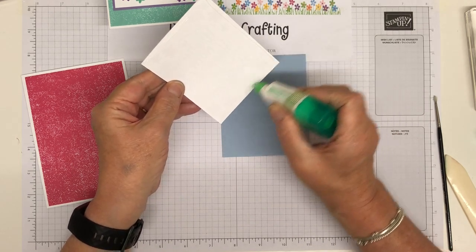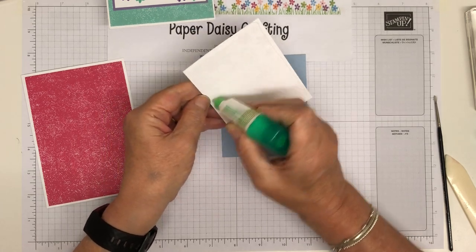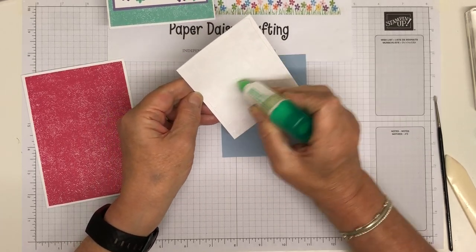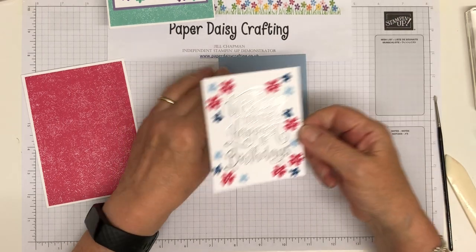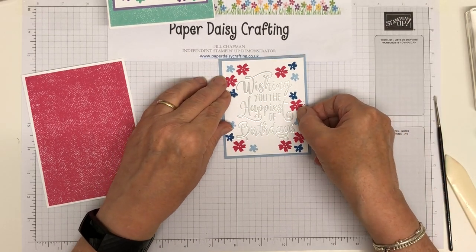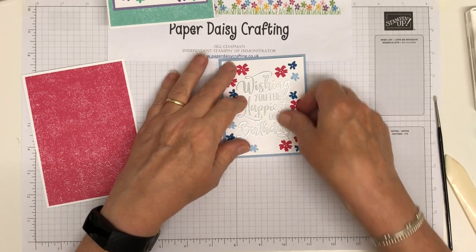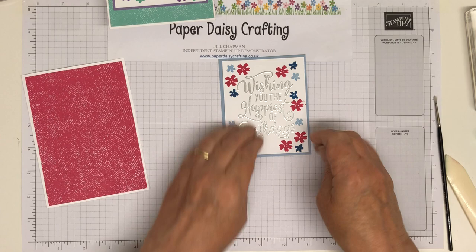There we go — a little bit of Tombow to mount it on the panel. So many ideas for using this big sentiment — I love it. I need to make sure I do them all before it retires, because things do have a habit of retiring before I've used them as much as I want to.